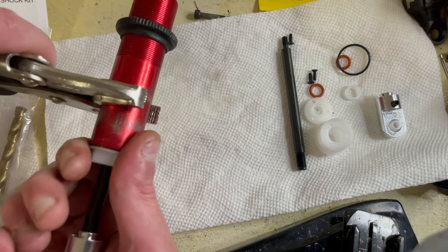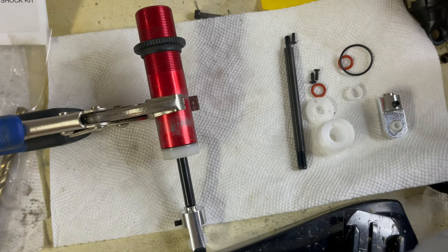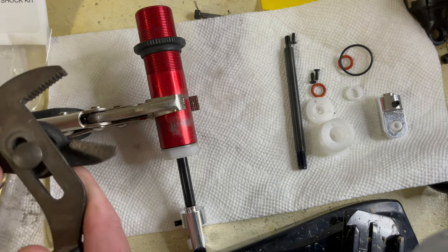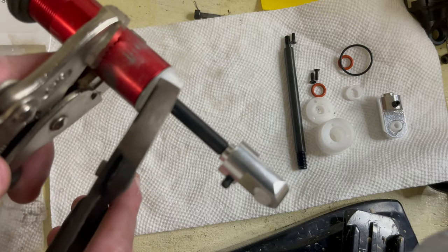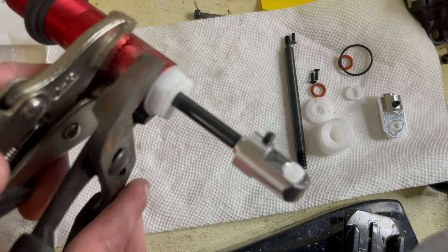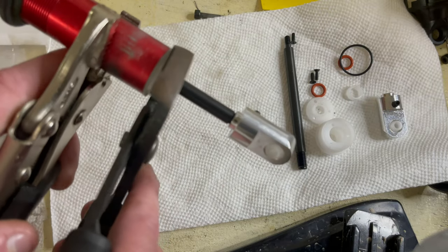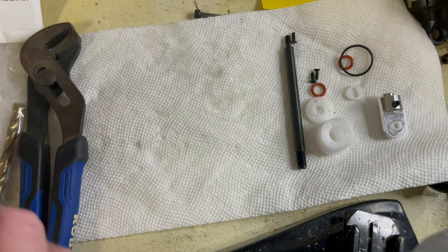I take a pair of vice grips on the shock body, and then I go back to this nut wrench — just go out a little bit, about there. Tightened. And not too tight, man — just nice and snug. There we go, perfect.